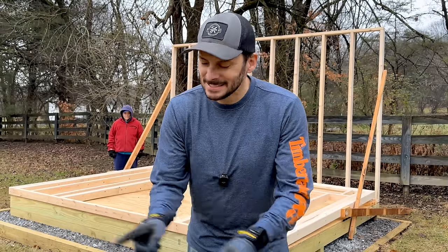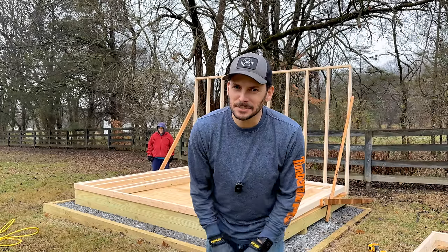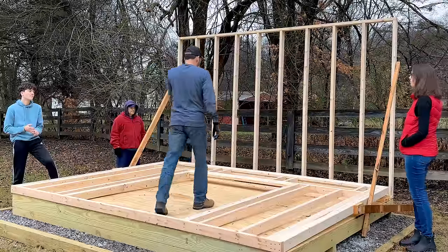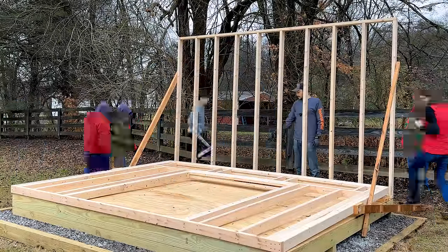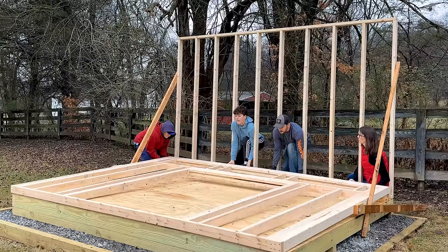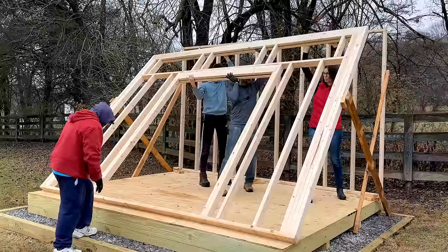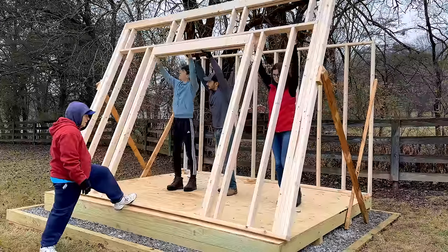I brought in reinforcements because that front wall is going to be pretty heavy. I'd advise you to get some help when you lift it — don't try to lift it by yourself. Here's the plan: we're going to pull it forward a bit to go up with it.